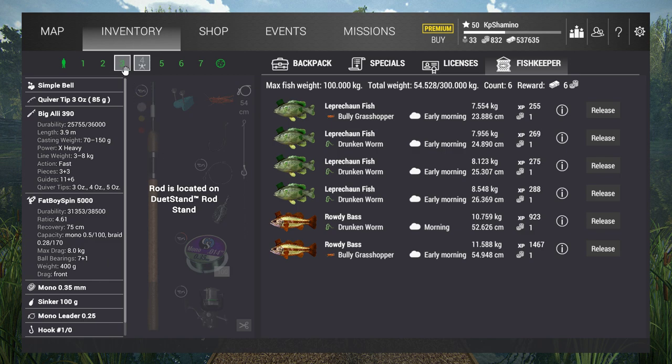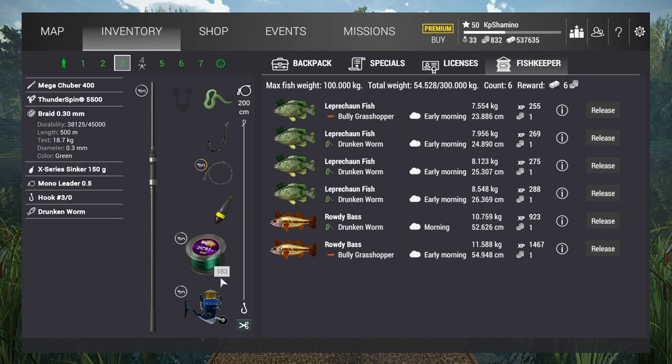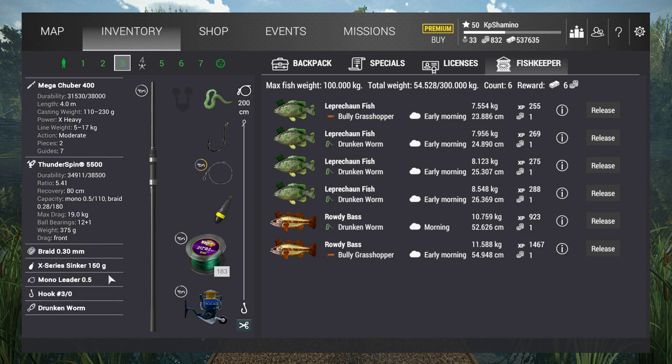Always be sure that you use a drunken worm and a bully grasshopper — use both baits in the water. It's a little bit silly that you throw 2 rods in the water and use the same baits. My other setup is just a level 20 or 38 — I can show you guys. It's the Mega Tuber 400, Thunder Spin 5500, braid 0.30. Even here I got 180 meters of line. X-series sinker 150g, 0.5 mono leader, hook 3.0, and a drunken worm.